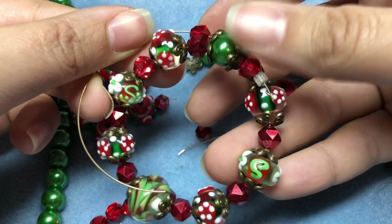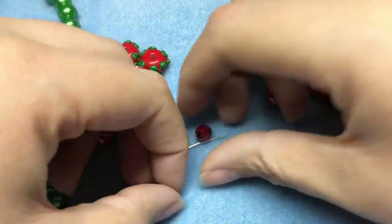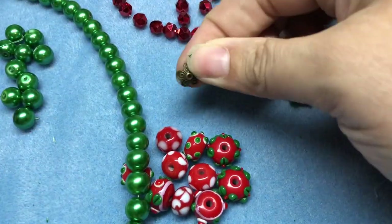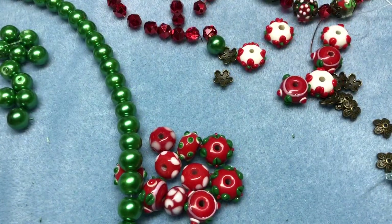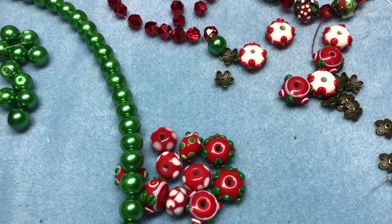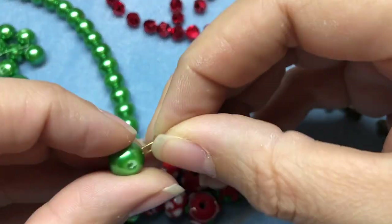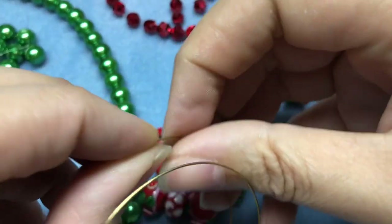I'm going to set that aside and then do the others — we're going to do all the clasps at the same time. The next bracelet, I'm not going to use the red crystals again. It's just going to be these beads and pearls. I didn't find any bead caps better than what I already have, so I'll just use those same spacers. I'm going to start with a pearl this time and put a spacer at the end to close off the bracelet.